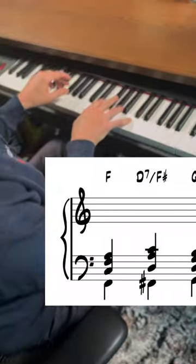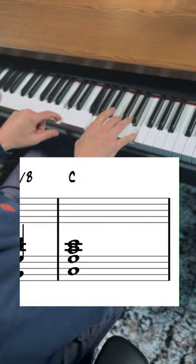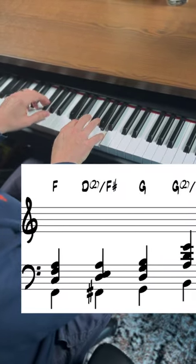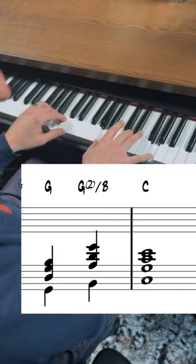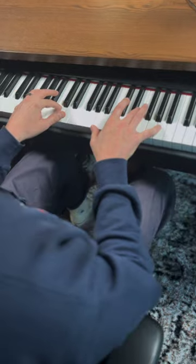For instance, the secondary dominant has a very classic sound. While the moo chord has more of a modern sound to it, and that tritone sub has a straight-ahead jazz sound.